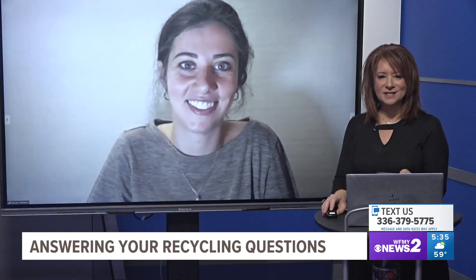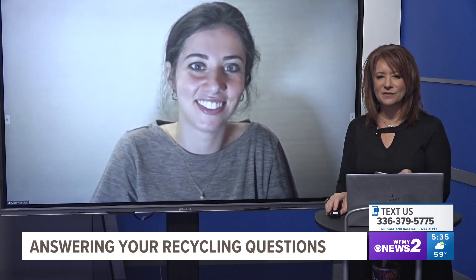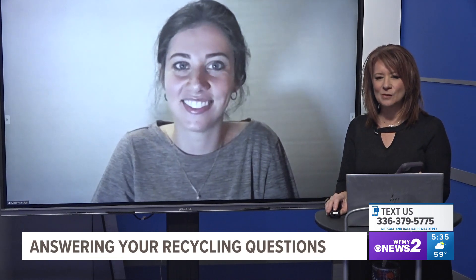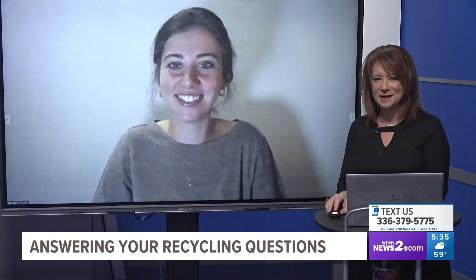We're continuing to take your text questions when we come back — 336-379-5775. We're going to be talking about styrofoam and those boxes you're now hoarding in your garage from all the Christmas stuff. We're talking about that when we come back.